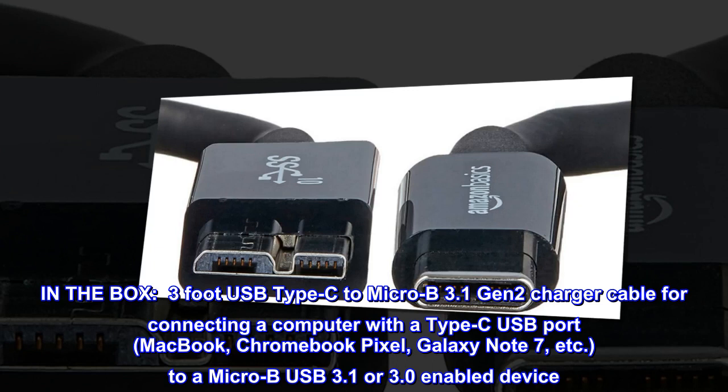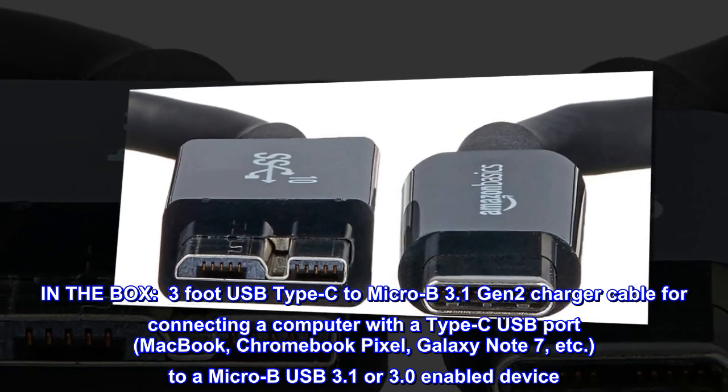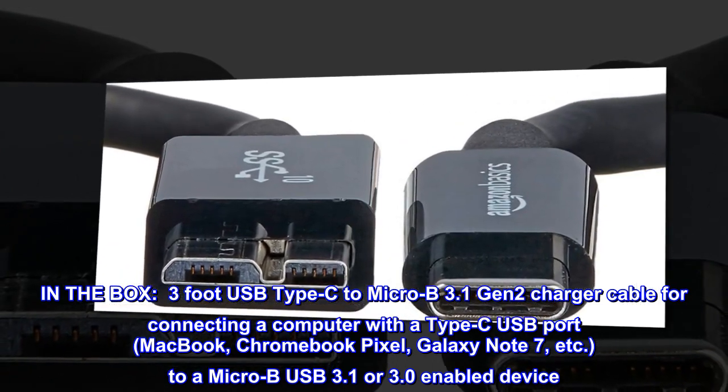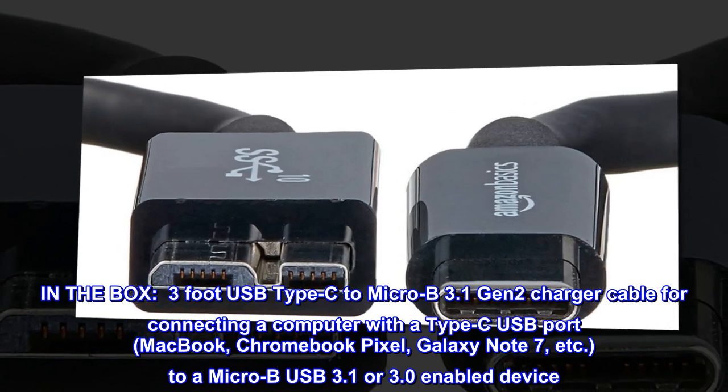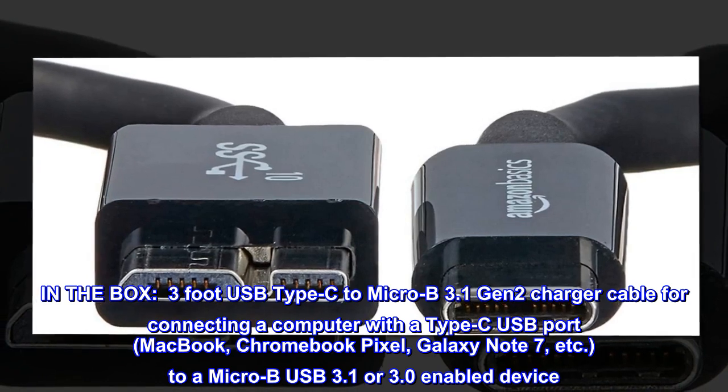In the box: 3-foot USB Type-C to Micro-B 3.1 Gen 2 charger cable for connecting a computer with a Type-C USB port — MacBook, Chromebook Pixel, Galaxy Note 7, etc. — to a Micro-B USB 3.1 or 3.0-enabled device.